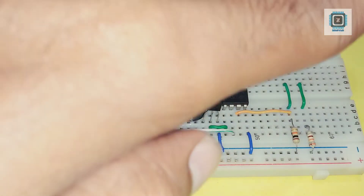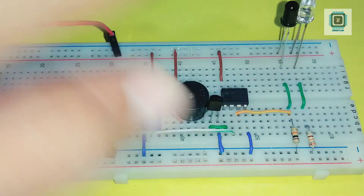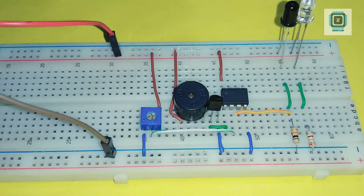Hey guys, in this video we're gonna make a touchless doorbell — you can also call it just a doorbell. Let's jump into it.